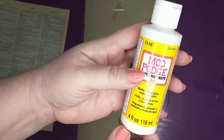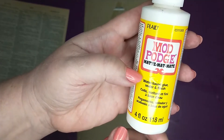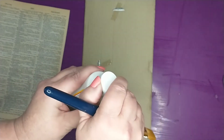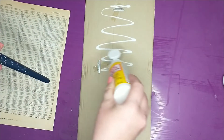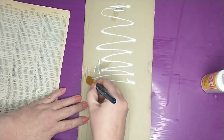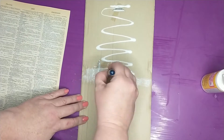Next I'm going to go in with some Mod Podge — this is the matte finish, but you can use whichever one you want. All I'm going to do is take a paintbrush, squirt some Mod Podge onto my cardboard, and give it a light coat. I don't want anything too heavy, just a light coat of the Mod Podge.